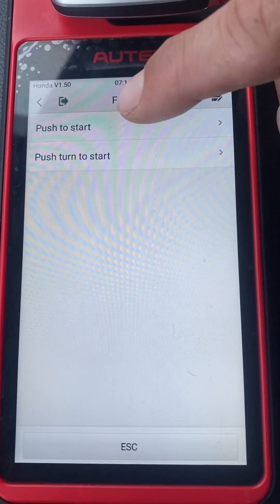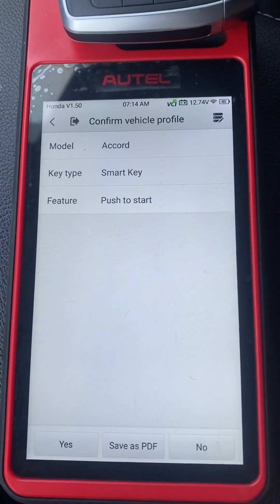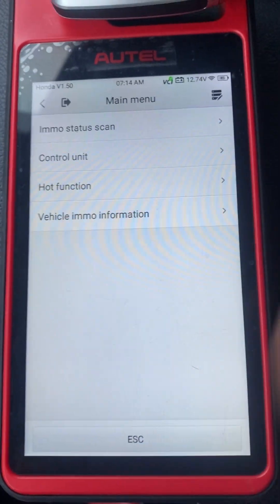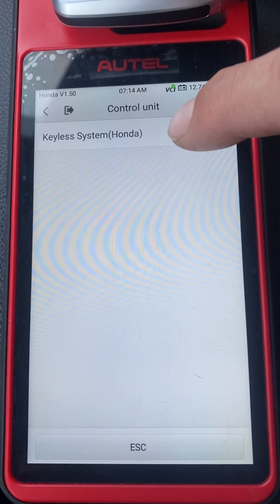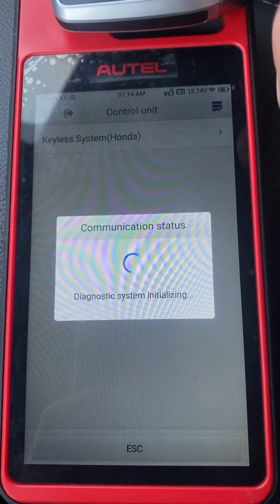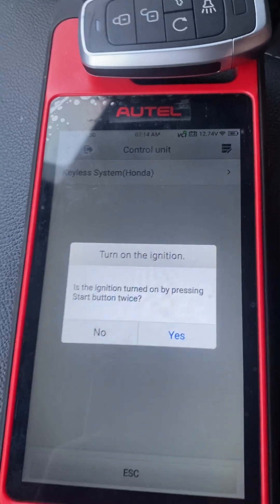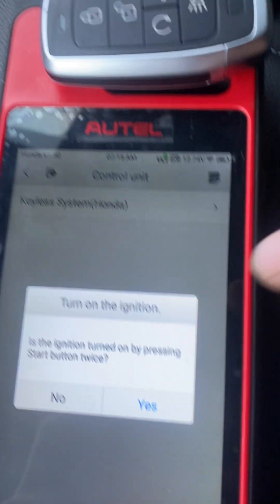It is push to start. Let's go to Control Unit — Keyless System Honda. Is the ignition turned on by pressing the stop button twice? One, two. No, it is not. We'll say no.